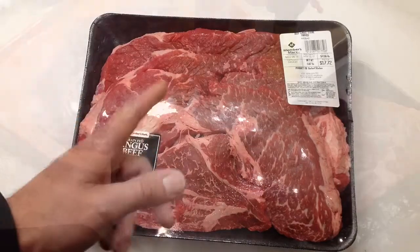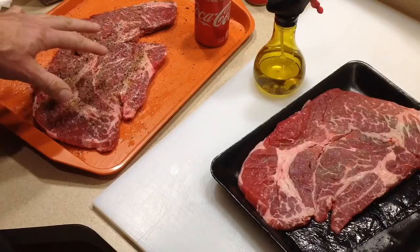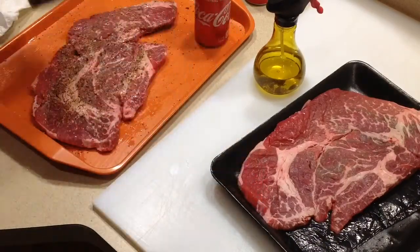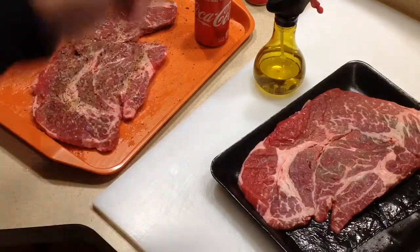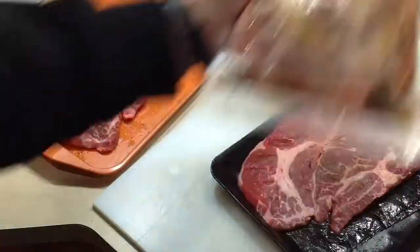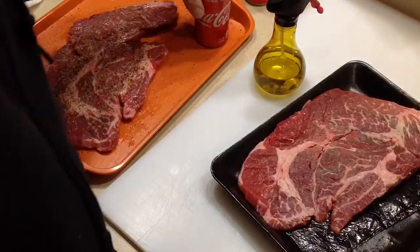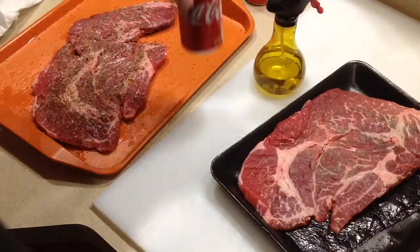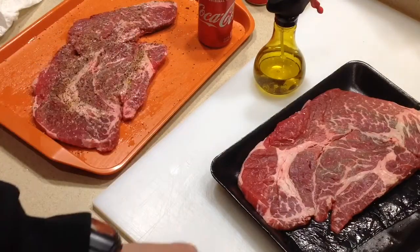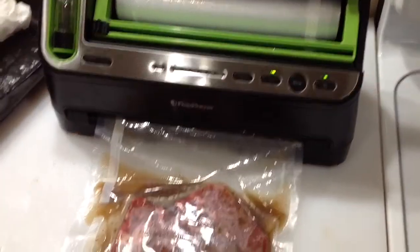Getting things ready — I just sprayed a little olive oil and I'm using some Montreal steak seasoning. Then I'm using my FoodSaver to marinate. Believe it or not, I'm using Coca-Cola — it actually works pretty nice. Getting these into the bag now.